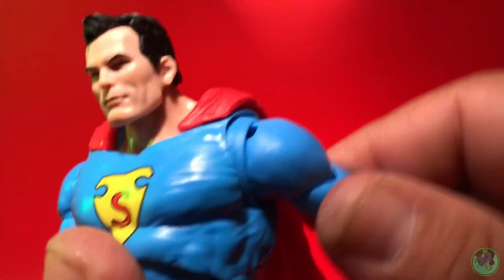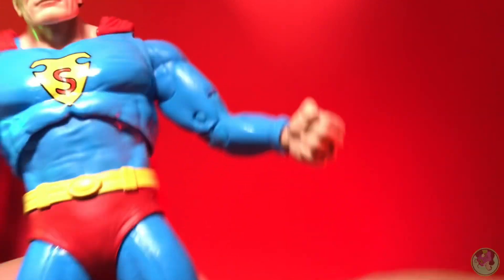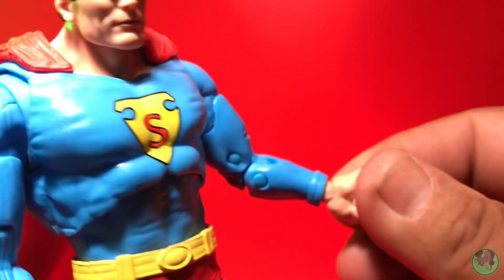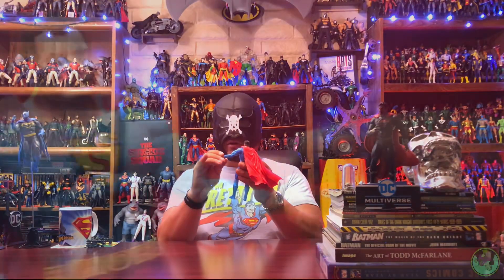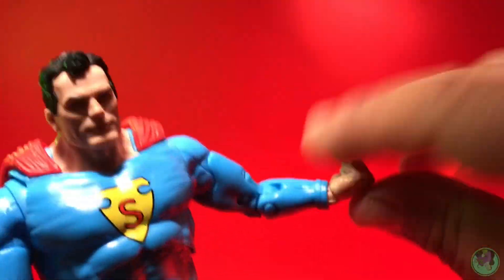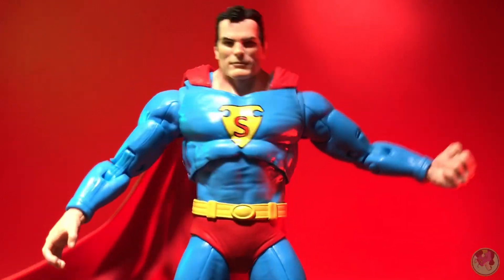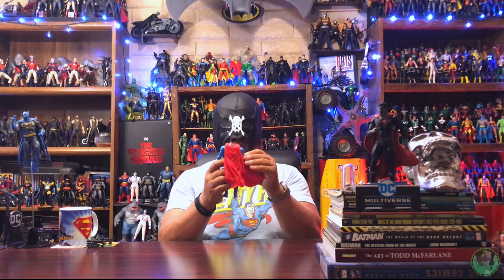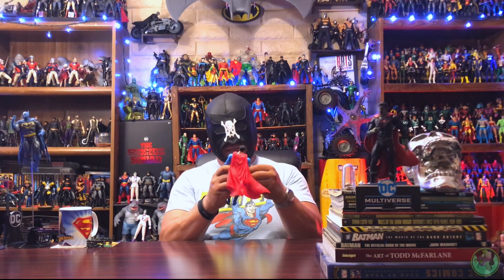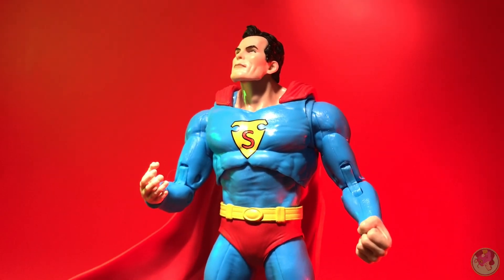You have the same articulation in the shoulders — pretty nice and smooth. Bicep swivel is the same. You get articulation in the wrist; they've come a long way changing the ball so it doesn't stick out so much but you still get your articulation. Another thing they messed up is they gave him no alternate hands — you really want this guy with two fists, and they just gave him another open grasping sort of hand, which is a big deal for a collector line.